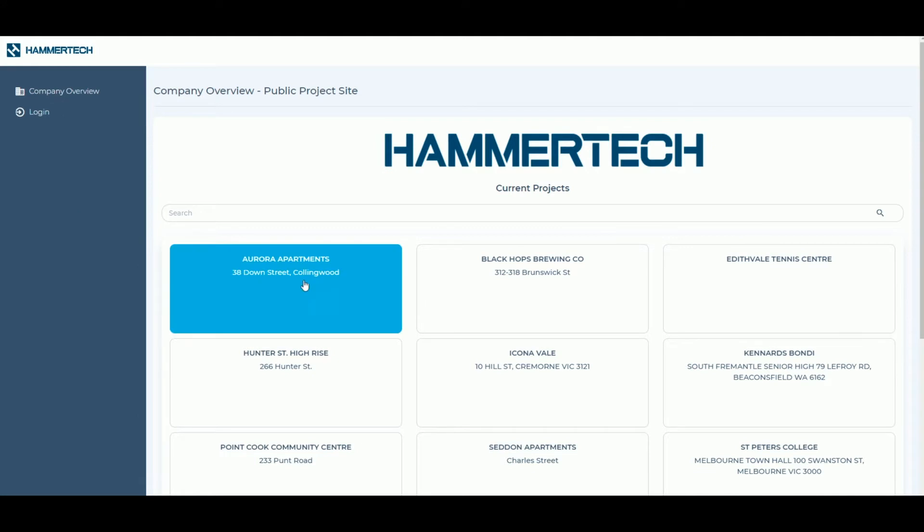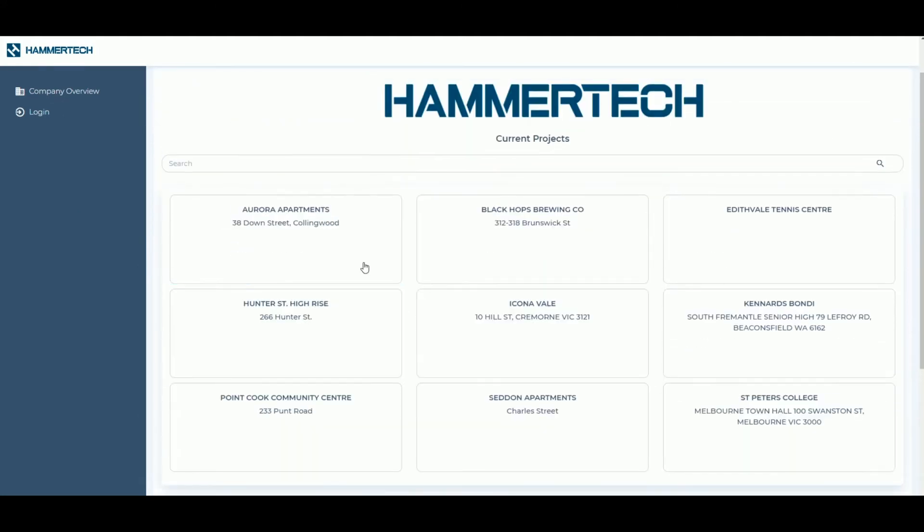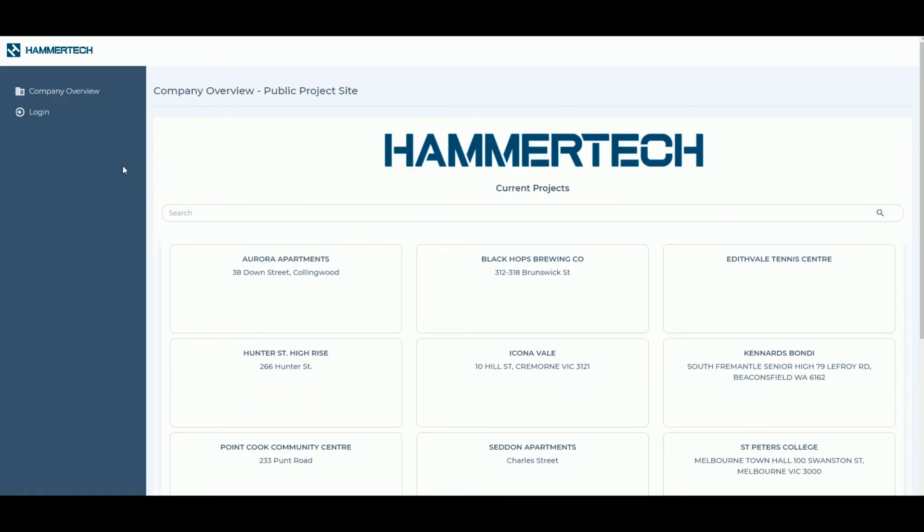Once invited, the primary contact for your company will receive a welcome email from Hammertech, including instructions for your induction and a link to access your builder's Hammertech system. To complete your Hammertech induction, follow the link provided by your primary contact to the builder's Hammertech system.